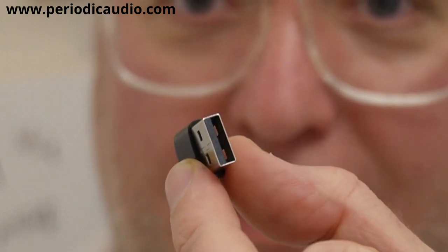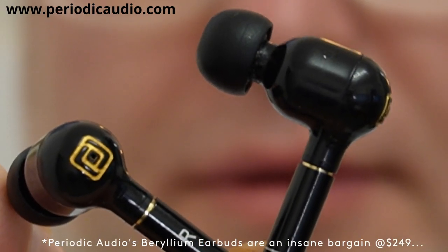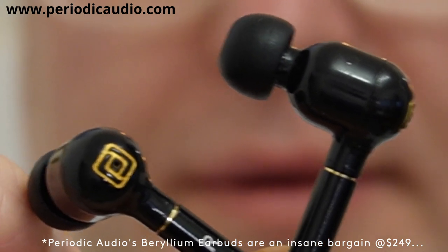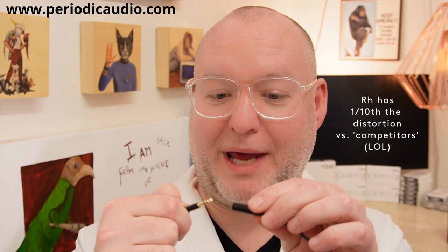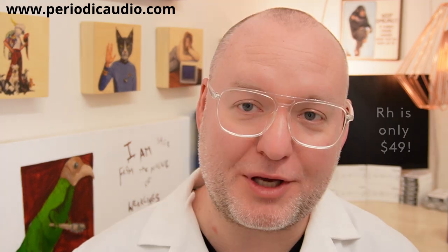Take the 3.5 millimeter connector from the most magnificent sounding in-ear monitors ever made and plug it into the output of your Rhodium DAC. And now for the hard part.